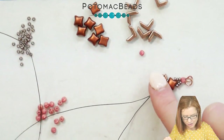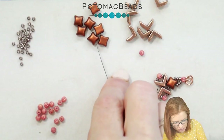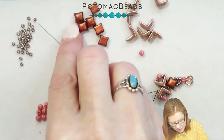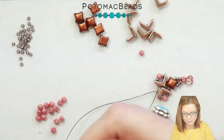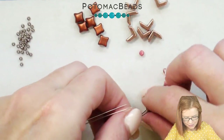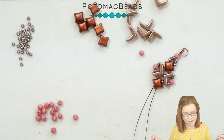You can kind of start seeing our design take shape here. So now picking up another 11-0, I'm going to go through my second Wybe Duo, and I want to make sure to do that with both of my needles. You can see it falls nicely down there next to the Evas. This is going to be the design that we're going to be duplicating.